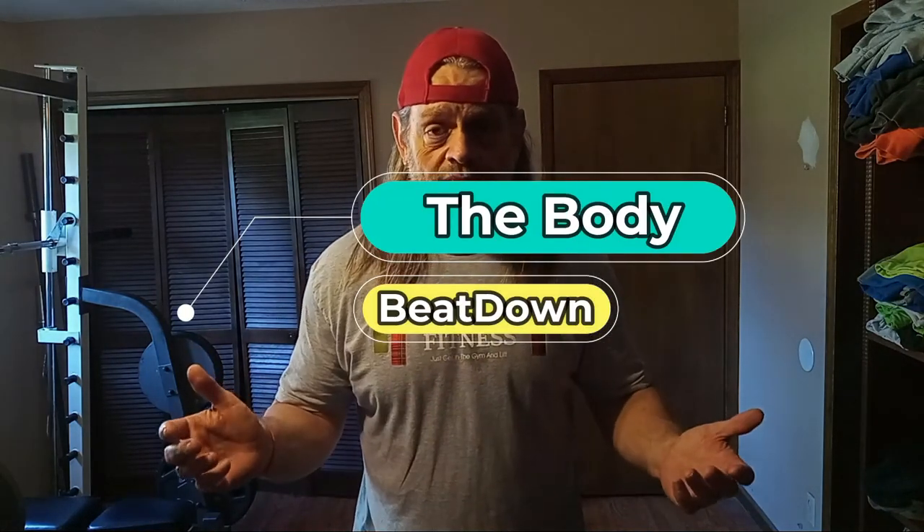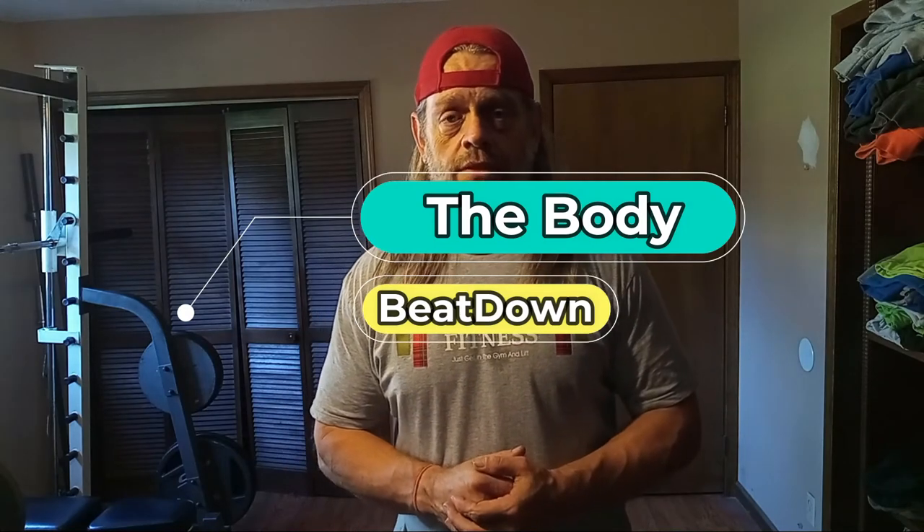So anyway guys, thanks for watching. Please like, share, subscribe, comment — all that good stuff. The Body Beatdown, that's me, Michael, your incredible host. I appreciate all the subscribers, all the non-subscribers, everybody that just watches and takes part. I appreciate that. I hope we get a nice good community going — get the comments going, get things blowing up. So anyway guys, get up, get out, get rad, do it too. We'll see you next time on The Body Beatdown. And let me go shrug these out.